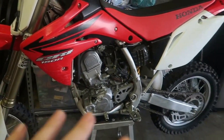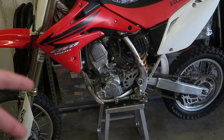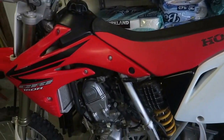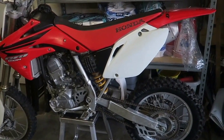Absolutely crazy guys. The reason why this is a surprise for you guys is because I'm going to be recording so much from this dirt bike. I just want to show you guys a round of my new dirt bike. This is a Honda CRF 150R, 4-stroke.